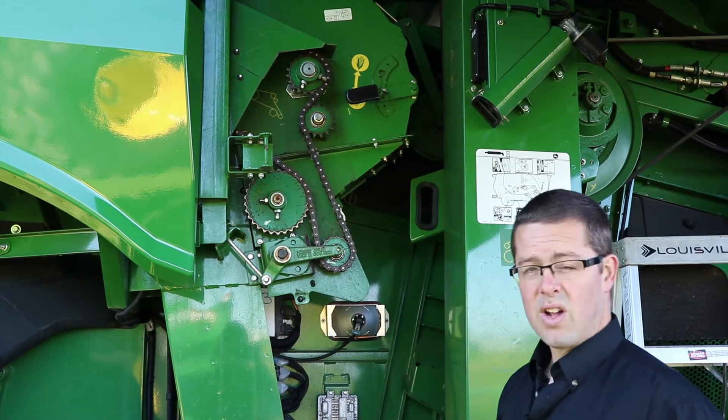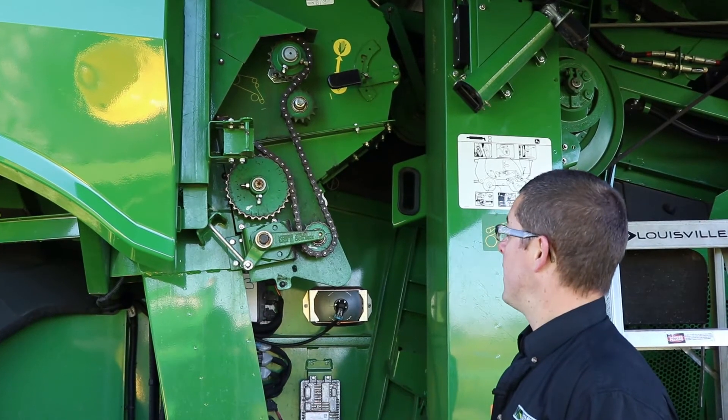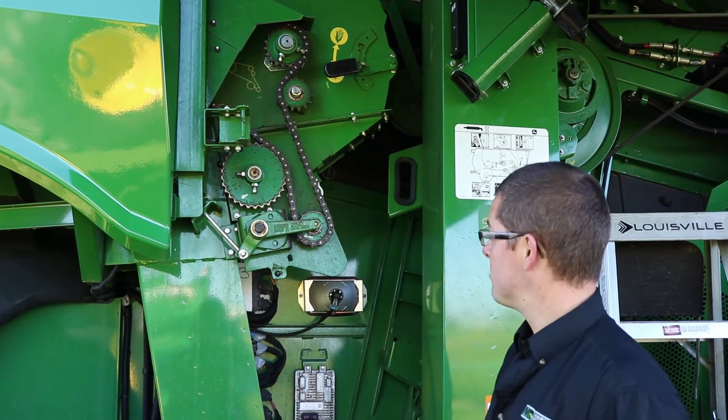This chain takes a lot of abuse in the season and it gets forgotten about quite often. There are three bolts to get the shield off and then the shield comes down.